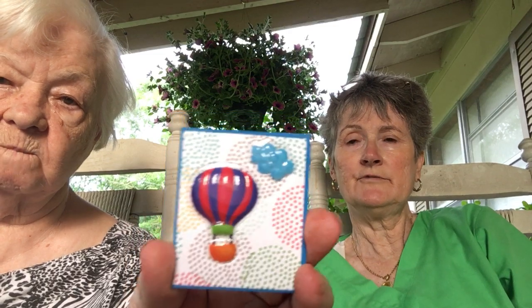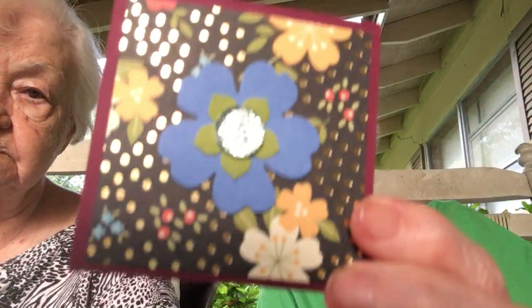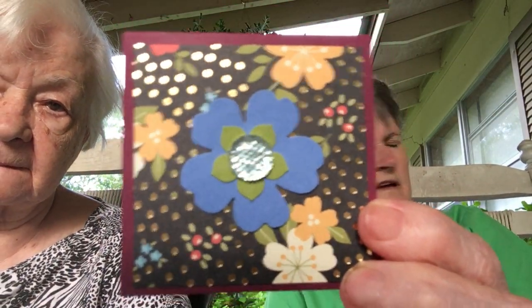I'll tell you what you have to do to perhaps be the winner — there's only going to be one winner of these cards. Let's go ahead and start showing them. Mom will show them for us. This is one of the two-by-twos — a little gift tag or small card, and that is a sticker from Dollar Tree. And this is a three-by-three — cute little sticker, cute little cards.